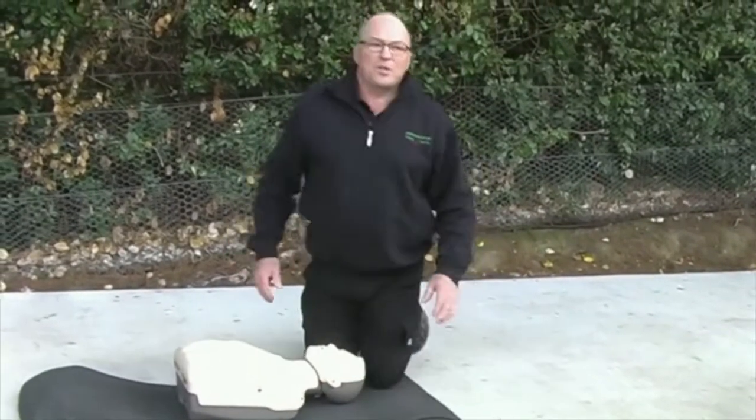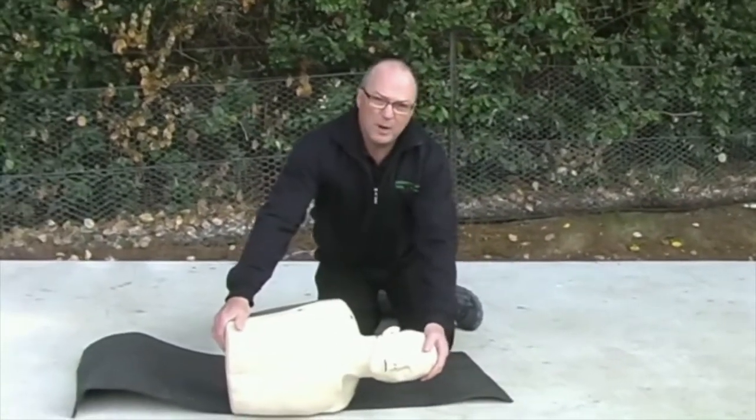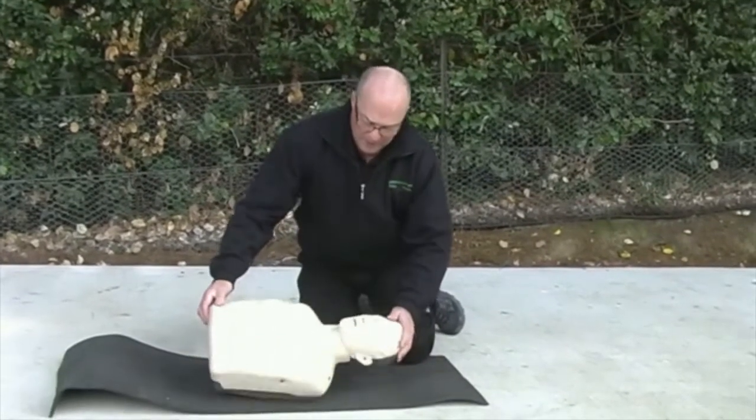We found there is some vomitous material, so we're going to roll our patient into the recovery position. We'll show you an easy way to do the recovery position later on. Bring our patient back.